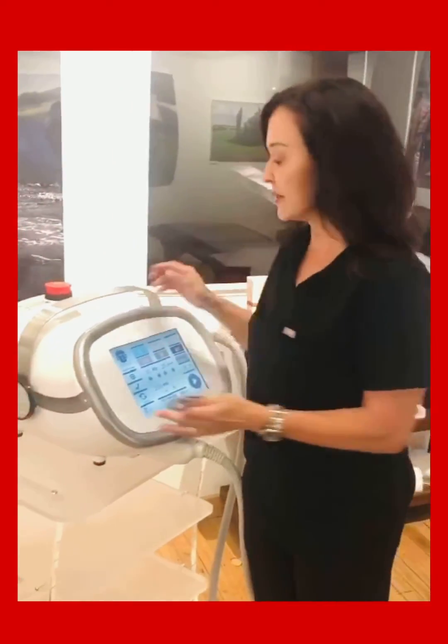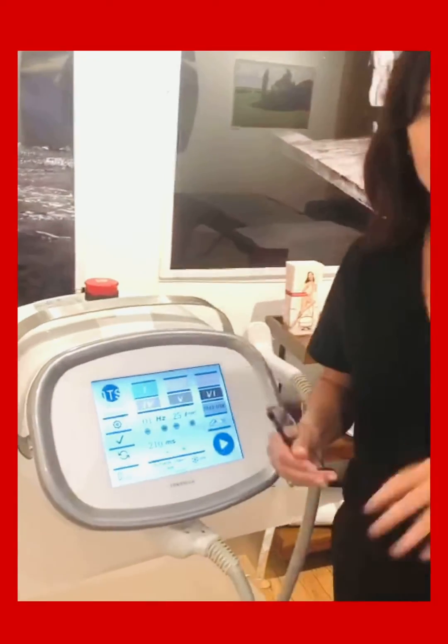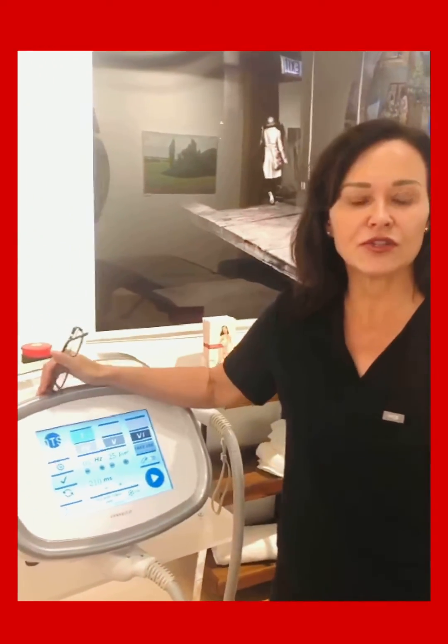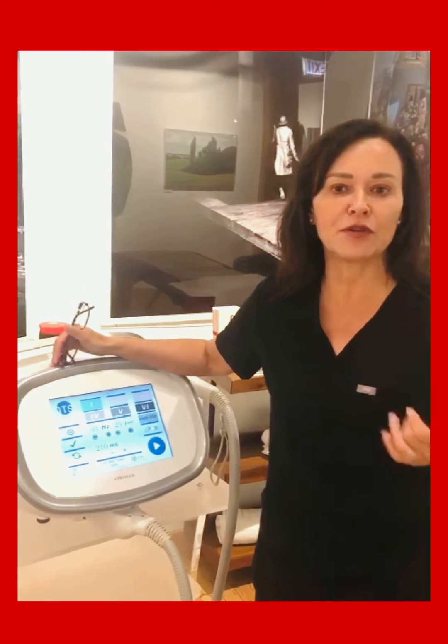It's exciting to know that you want to know something about the device. So, what happens is we have two modes: basic and free use. Basic mode allows you to choose skin type, dual power, and how fast we want to fire it — how many pulses per second.